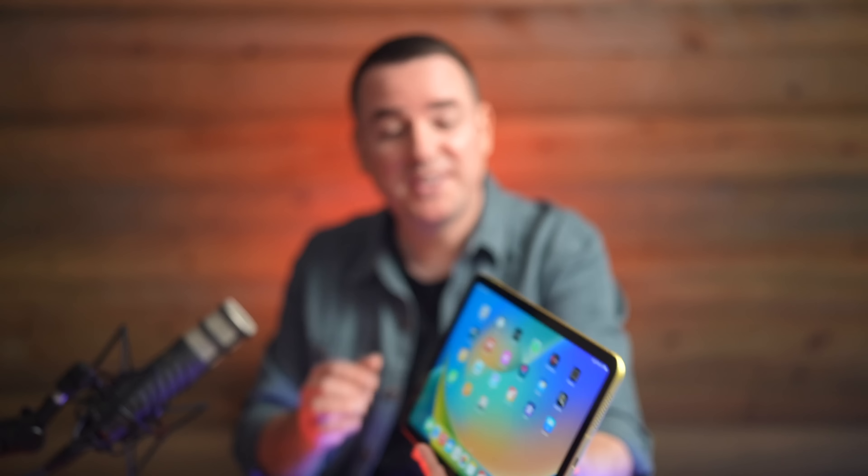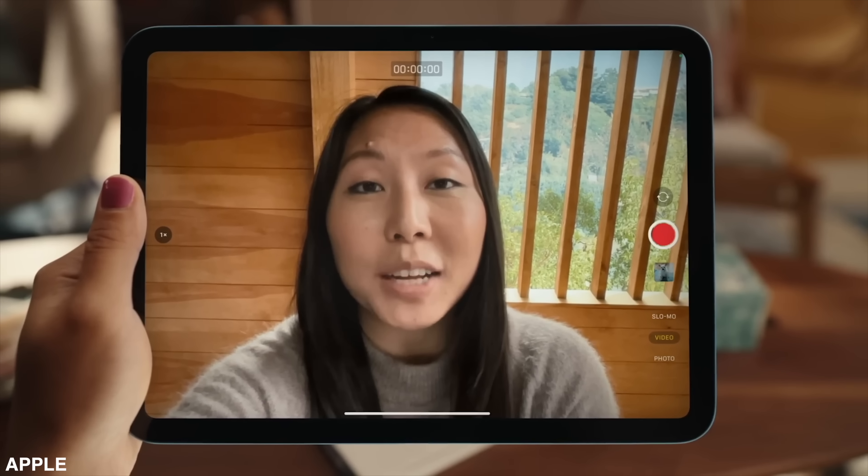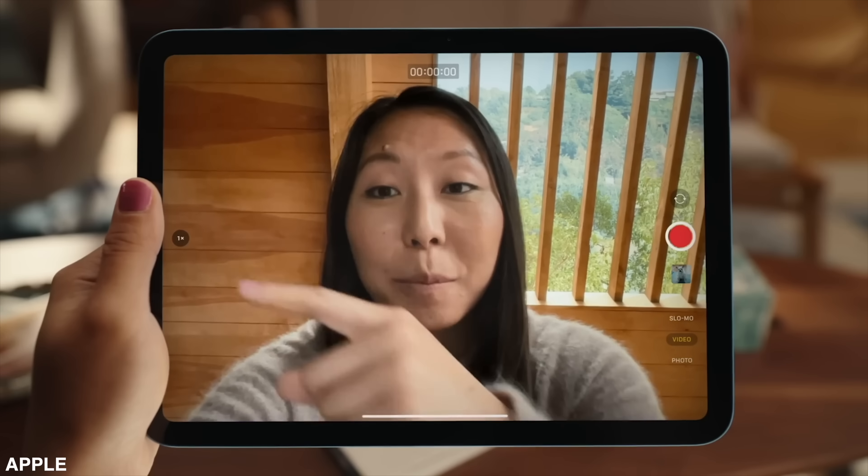Let's talk about the cameras. There's a front-facing camera hiding in the bezel right here — it's where everybody who owns an iPad Pro wants that front-facing camera to be. This is the first iPad to get that front-facing camera right where people want it, in the horizontal landscape mode. And if you're curious what this 12-megapixel front-facing camera looks like, this is what it looks like — just to give you a demo.